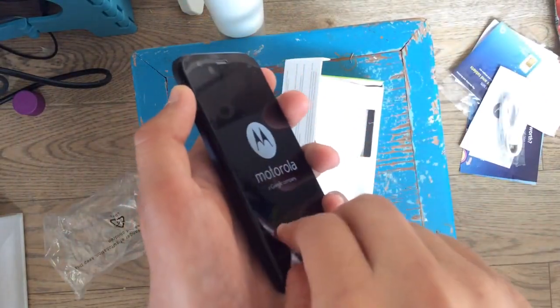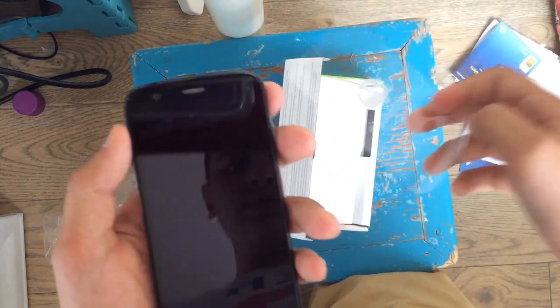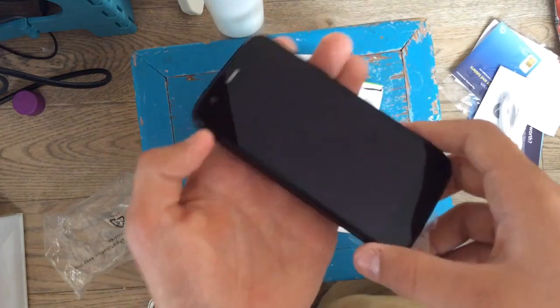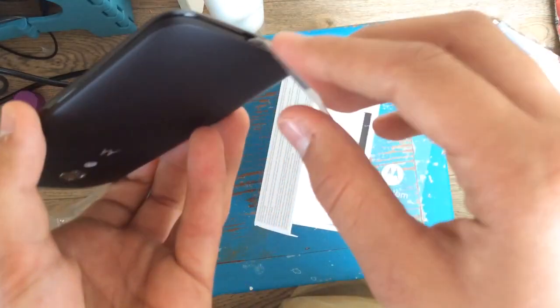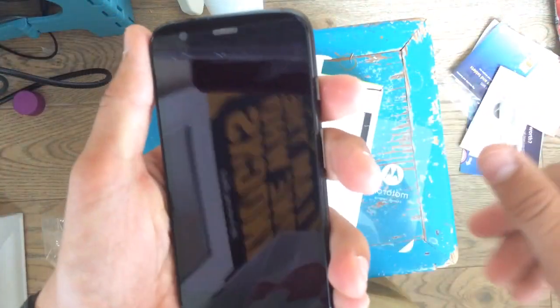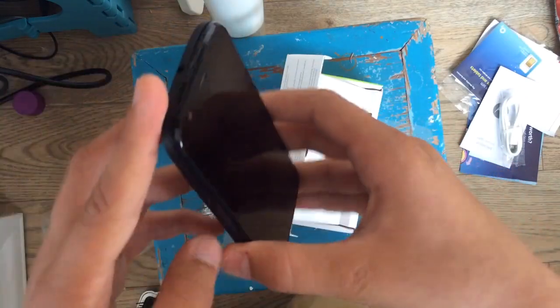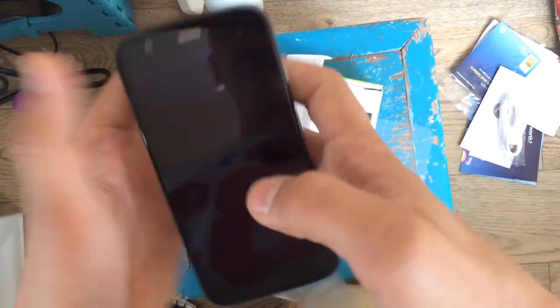Let's just peel off some plastic — there we go. Nice 4.5 inch display there. Really, really nice display. Let's just take the back off — I'll do that in a minute. Yeah, that's a really nice phone. It's quite thick, but I knew it was going to be thick because of the back and stuff.